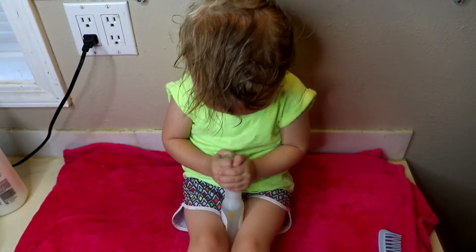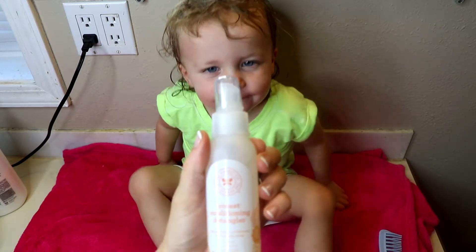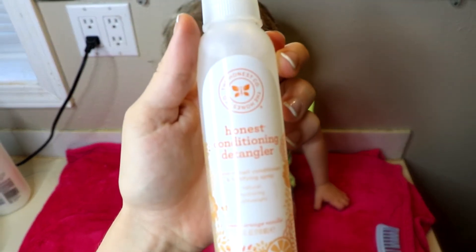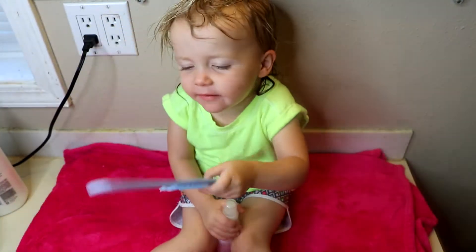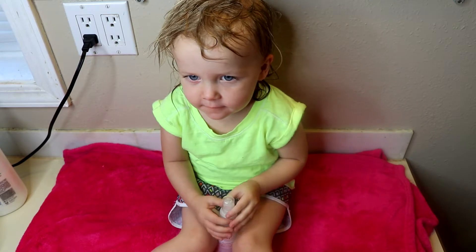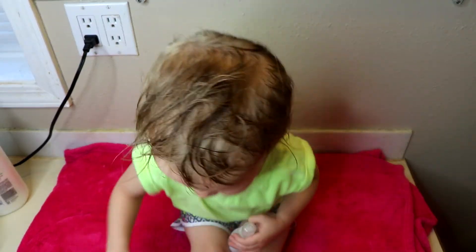Hey guys, so today my little girl and I are going to do a review on the Honest Company Conditioner Detangler. I've been really impressed with it — as you can see she kind of has crazy curly hair. I'm going to show you guys how we use it, one quick little hairstyle that we do, and then our thoughts on it. So here we go.